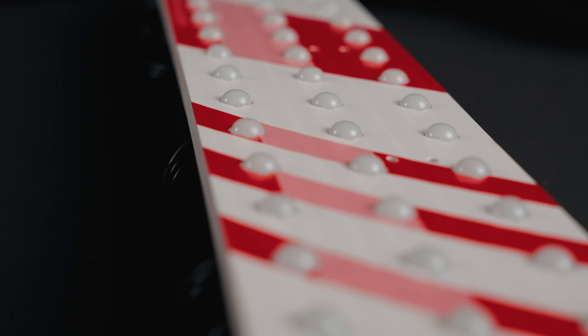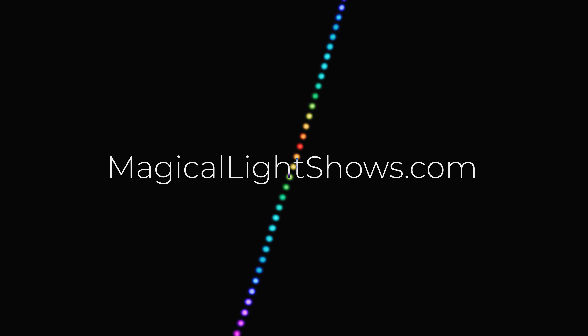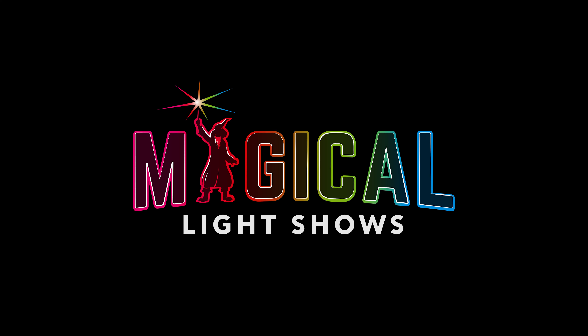The MagiColor Pixel — better in every way. Discover more at MagicalLightShows.com to transform your animated light display. The MagiColor Pixel.